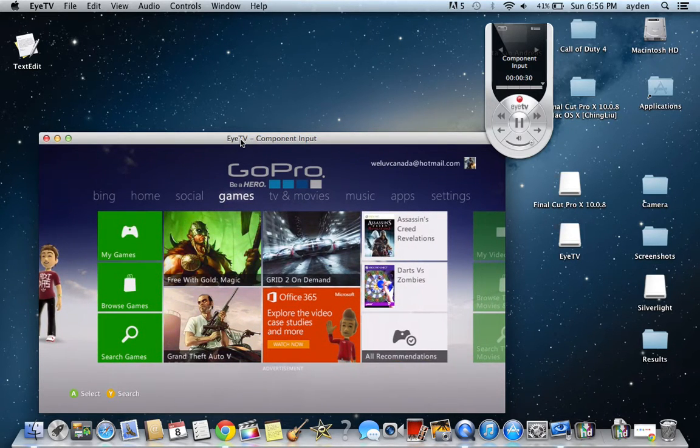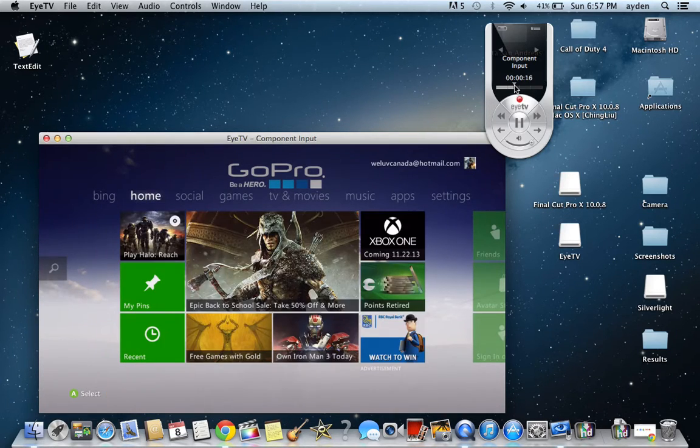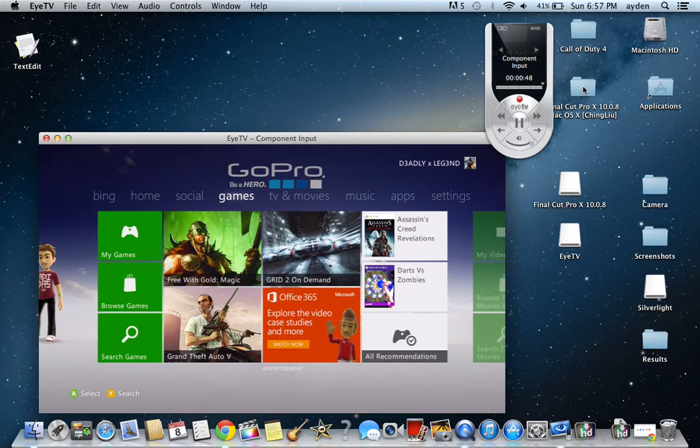To record, you just press the record button. It's always recording, so if you miss something — like if you just got a sweet kill and you're trying to make a montage — you just pull this back to where you were before and start recording. And if you want to go to where you are now, there you go.